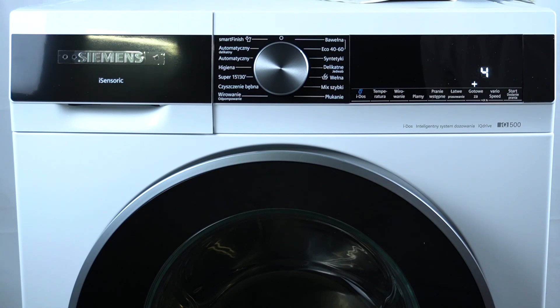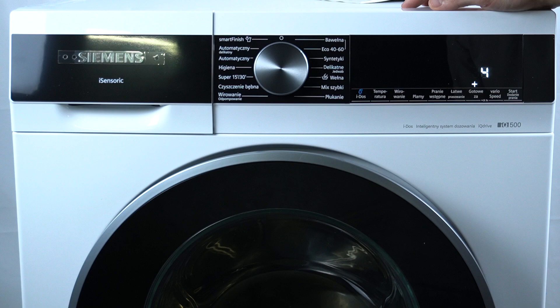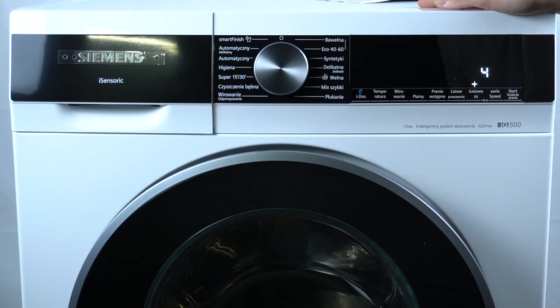Now we are in settings mode. Program number two is to set the signal for the end of the washing cycle. If you want to manage this function, use this or this button to increase or decrease the volume of the end-washing signal.